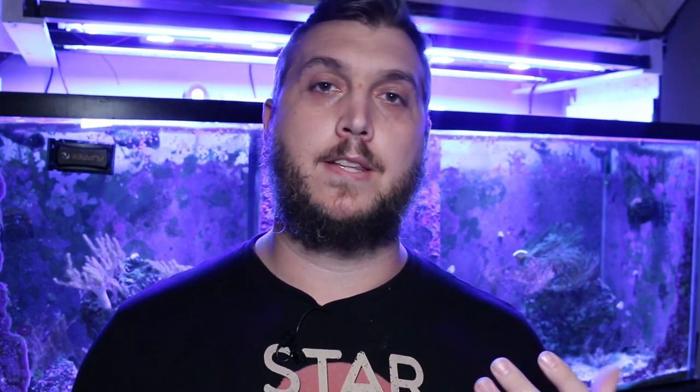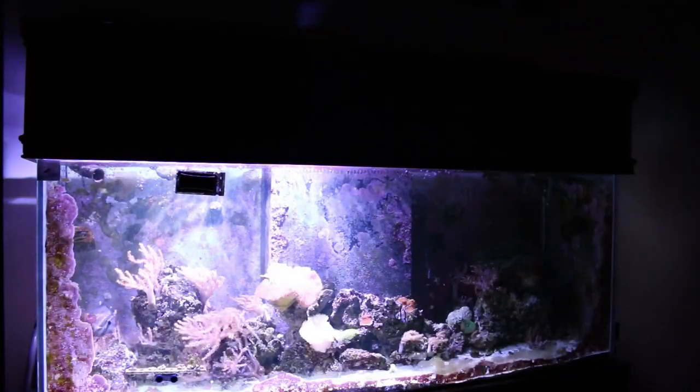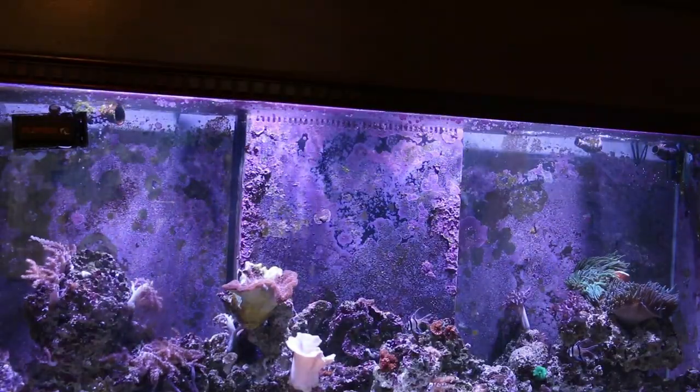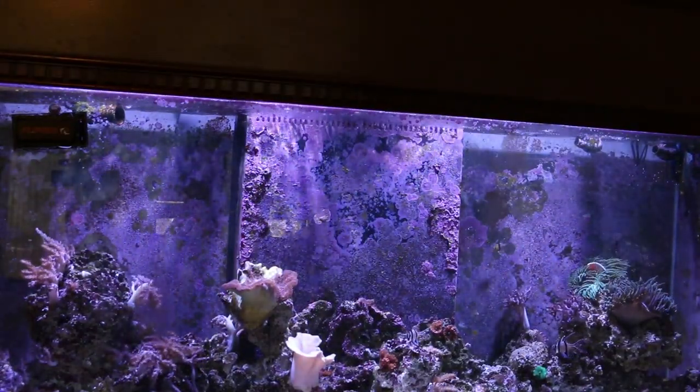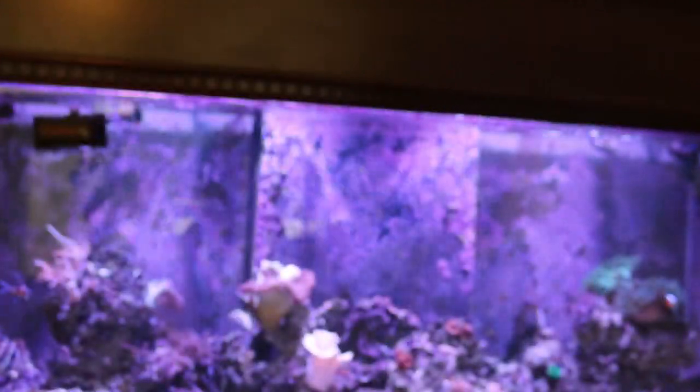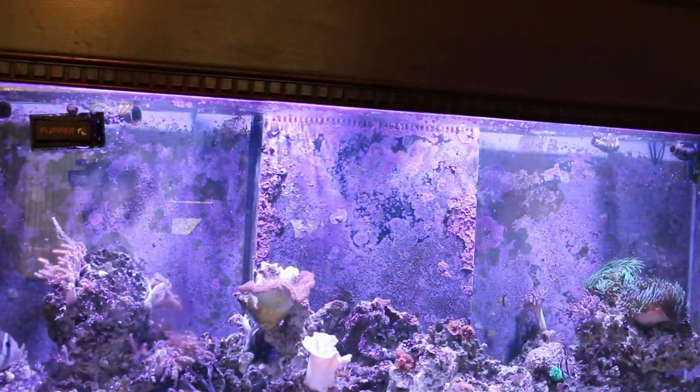Walking through the app, there's a lightning button that adds a lightning effect to your reef tank — really cool if you're entertaining guests or just want to simulate lightning over your reef. There's also a cloudy button that gives a nice cloud effect as it rolls over the top of your reef tank, simulating clouds over your own slice of the ocean. There's also a neon button that simulates a bunch of neon colors over your reef tank, kind of like a party mode.